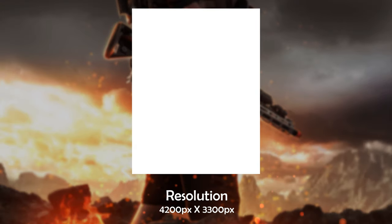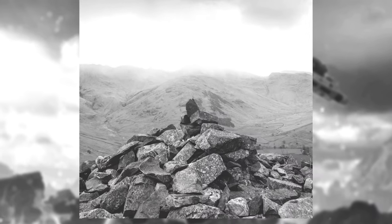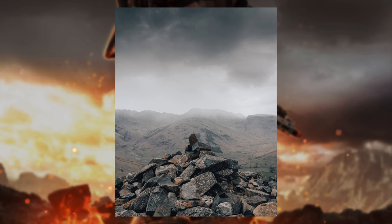I'll start by making a completely blank document — just to start somewhere. From there I moved on to putting my first image in, which was literally just some rocks. I kept the bottom of it and got rid of the top.